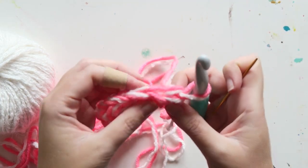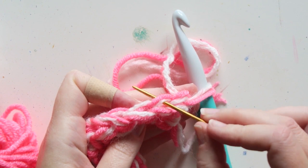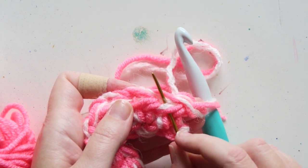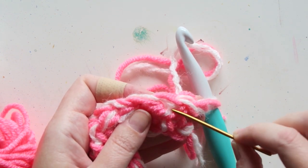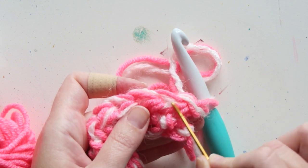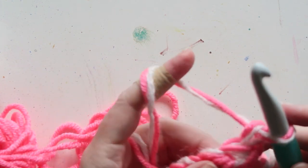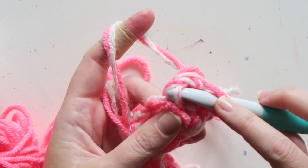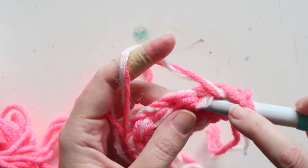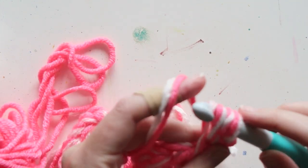Let's take a closer look. This is my first stitch — this is where you would usually go, or if doing back loop only, that's the back loop, that's the front loop. I'm going to go with the third loop — it's the one below the front loop. This is the front loop, this is the back loop, this is the V, and I'm going into this one here. Yarn over, go from under it, pull up a loop, yarn over and pull through everything.